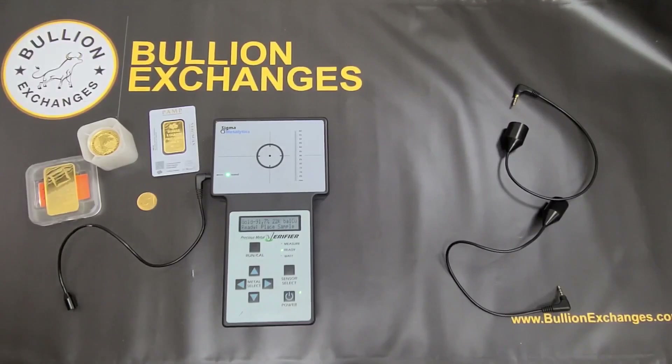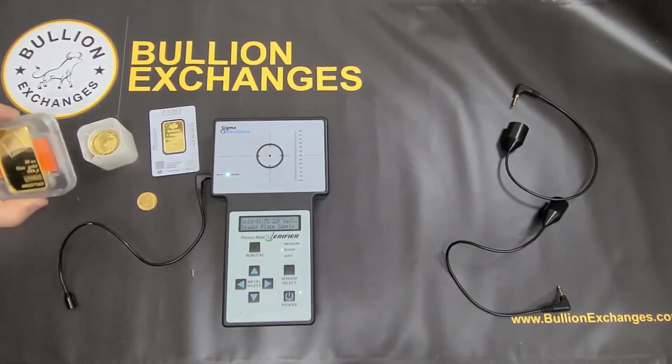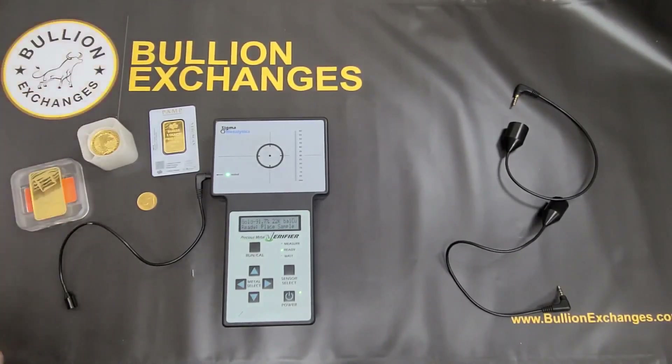People have also asked how often we restock — we restock all the time on our website. If you don't see something, check back. You can also go to the specific product page and click the 'Notify Me' button when it's out of stock, enter your email, and we'll send you an email as soon as it's back in stock. We've got products like 10-ounce Valcambi Combis, 1-ounce Pamp Fortunas, and 100-ounce RCM Silver Bars like you saw in this video. Please check out our website, and thank you for watching.